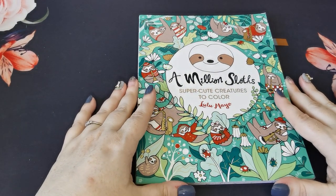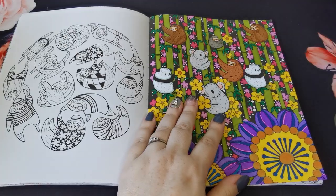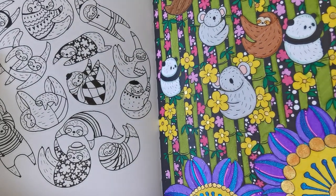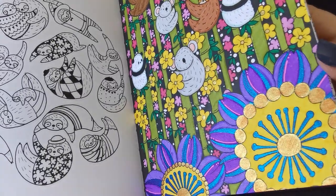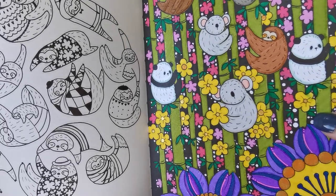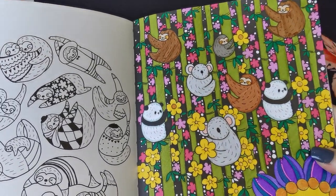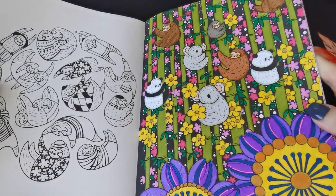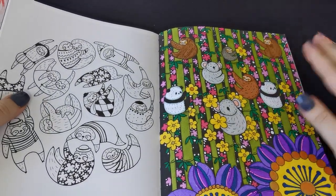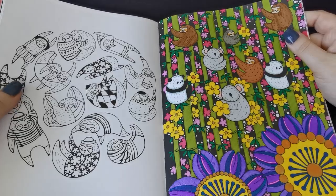Then I worked from A Million Sloths by Lulu Mayo and coloured a page. This was a buddy colour with the beautiful Nikki from Nikki in Niagara, using Crayola Super Tips, Pentel Hybrid Dual Metallic, and Jelly Roll Moonlight. Quick, simple, and stress-free — but I love how it turned out. The sparkly flowers at the bottom are beautiful. A great big thank you to Nikki for doing a buddy colour with me.